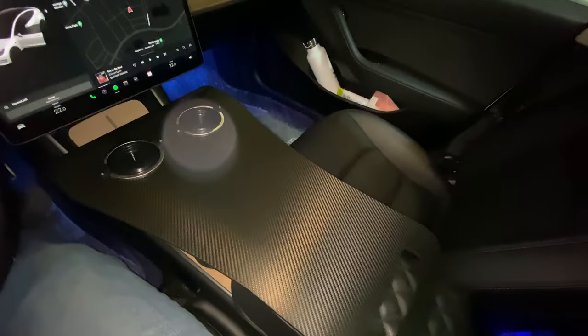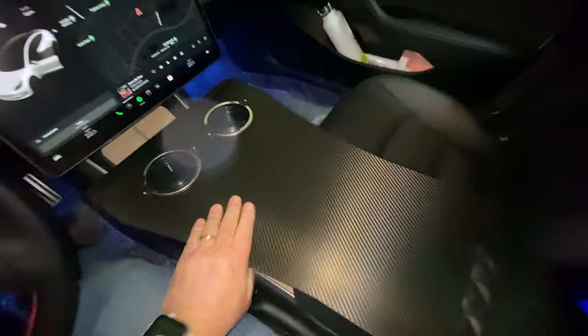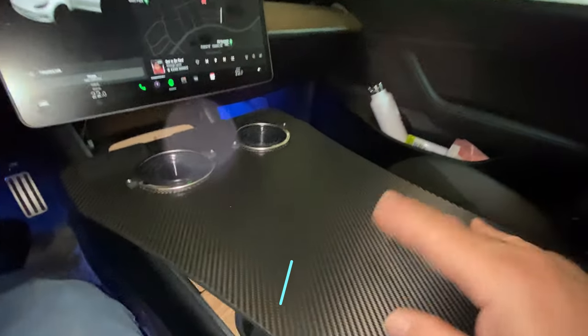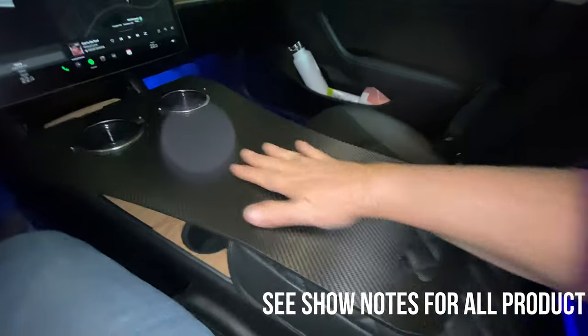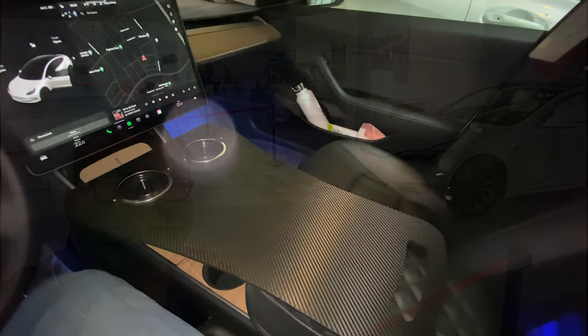Here's that center console tray. Once you put that piece in, it just sits here — again, not to be used while driving. You can see it moves; it's not anchored down, it just rests on top of the center console. That leg piece gives you a couple of cup holders. Easy enough to put a laptop here or eat or write something — pretty handy when traveling and stopping for a bit. It comes apart into just two pieces — throw it in the trunk and off we go. Great design from EV Annex.